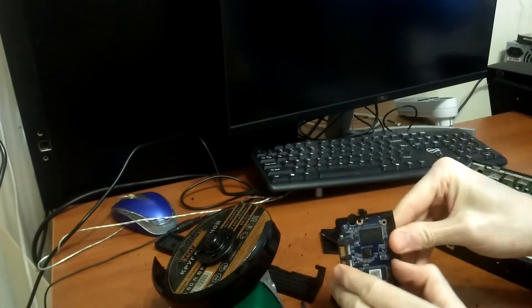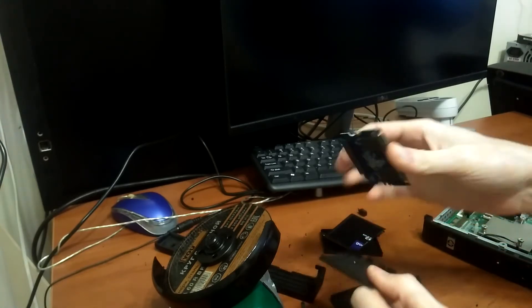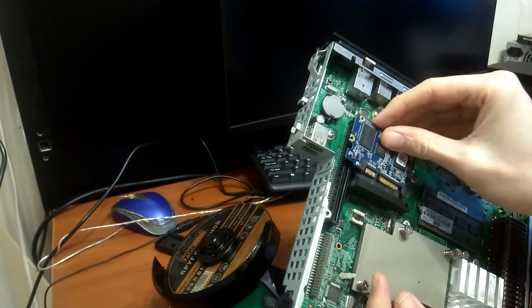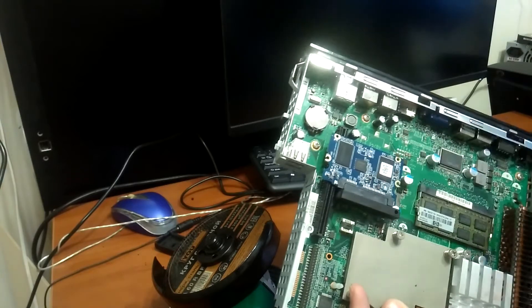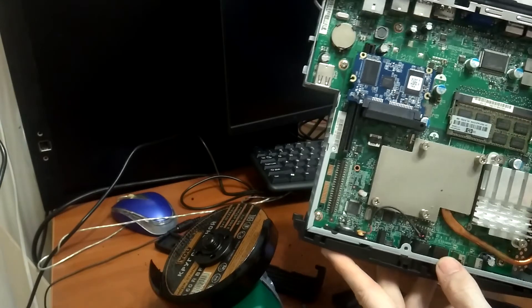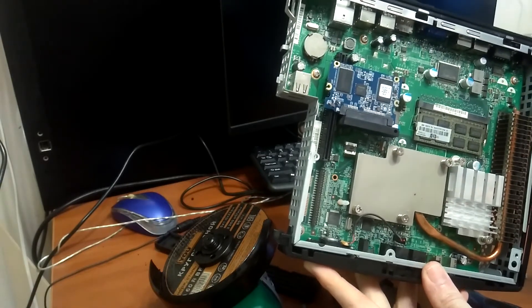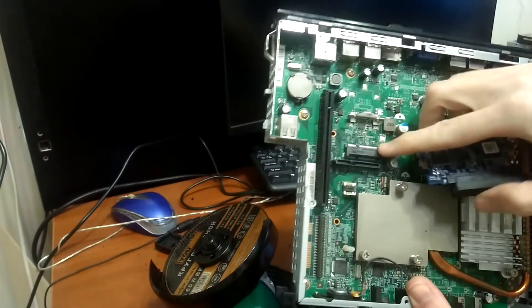What we need is here inside. Just removing the second board and installing this right here — that's it. Now you have an awesome small home server with an Intel Atom processor and a couple gigs of RAM.